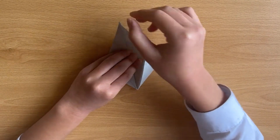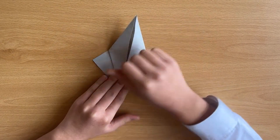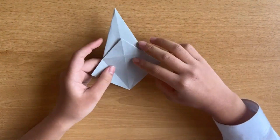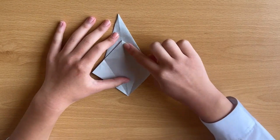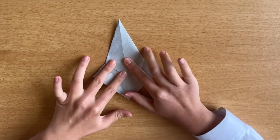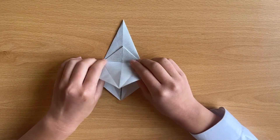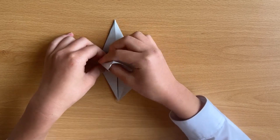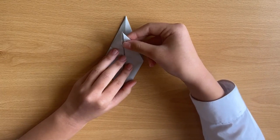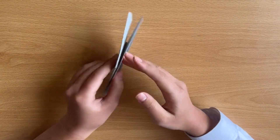You fold like this, and it will look quite long — like a diamond. Flip it. You bring this triangle down, fold like this, unfold it, and do the same thing on the other side.